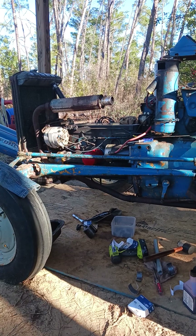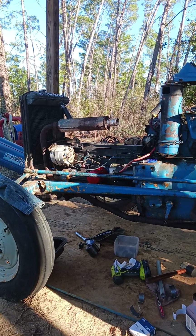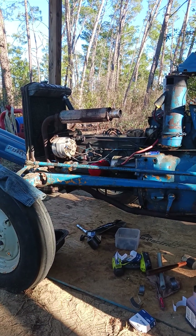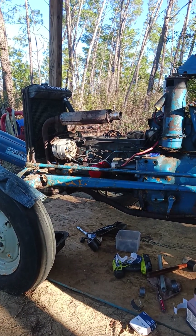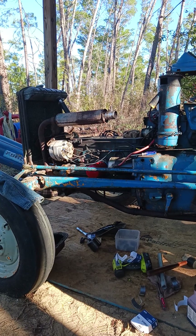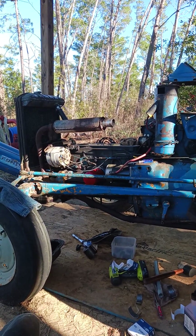I took the oil filter off and it was full of water — full of water. I pulled the old starter out. Then I researched the engine and discovered that this engine was 100% rebuildable — a real simple rebuild.